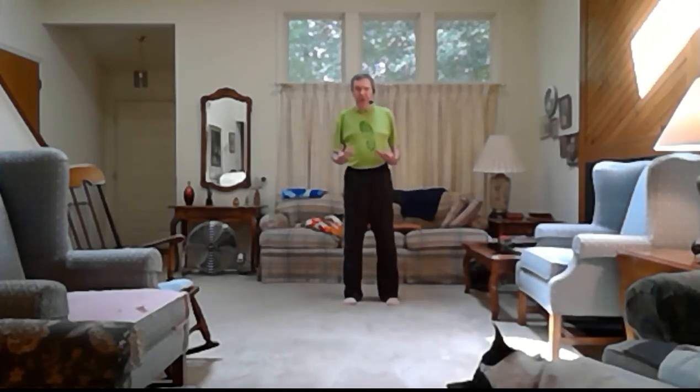Remember that 70% rule — only 70% of whatever your capability is at this particular moment, and that changes even over the course of the time we're together. That may be 70% right now, and in a few minutes that might be different. Just pay attention to your body.